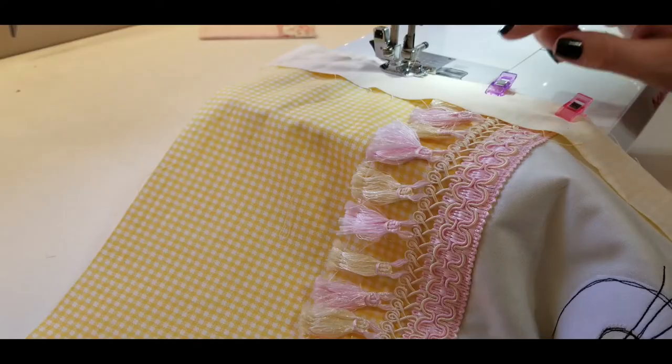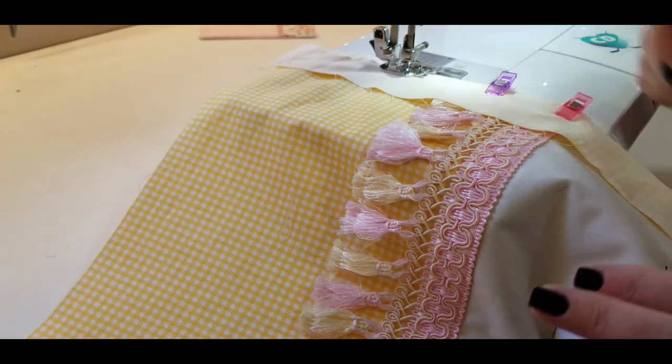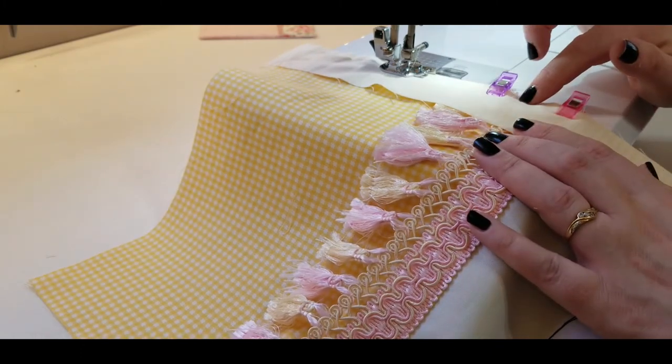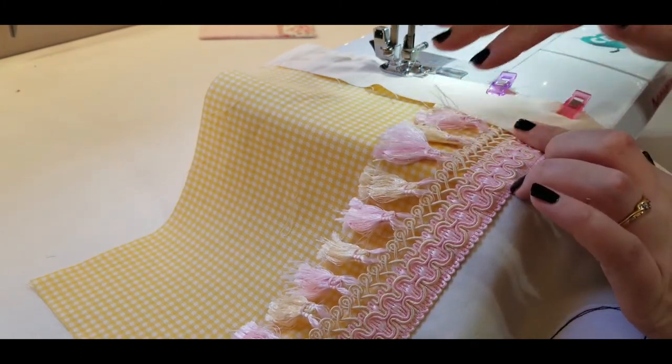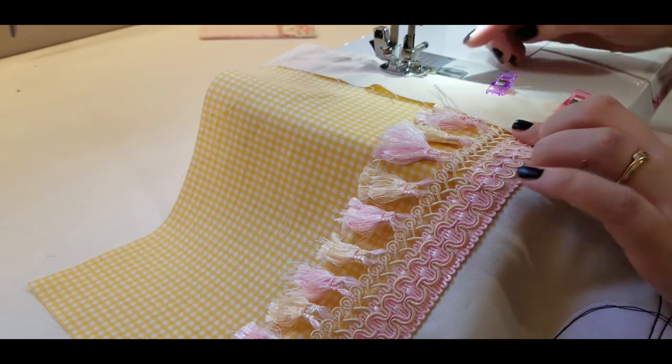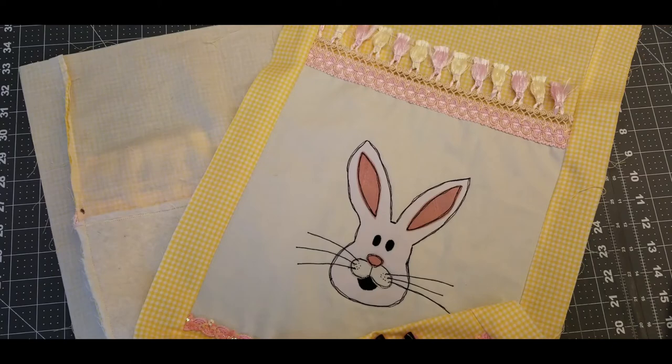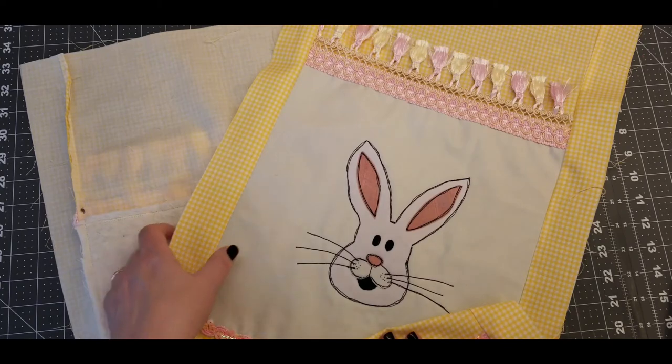I'm sewing this border on the other side of my table topper. The reason I've got these clips on is because this trim is a little bit unruly, so it's helping to keep it together. I'm going to sew all the way down this table runner.